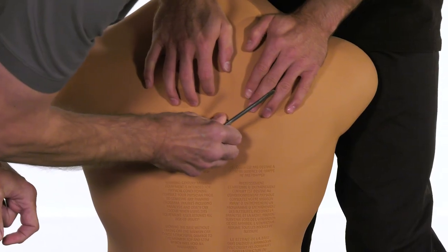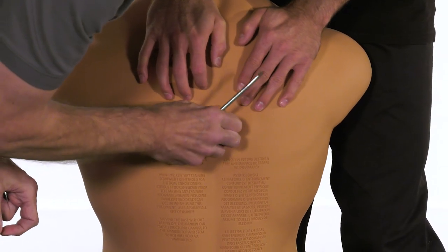Place a washer on each screw, then insert one screw and washer into each mannequin screw hole. Hand tighten only until both screws and washers are in place.